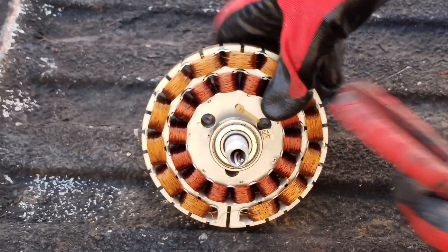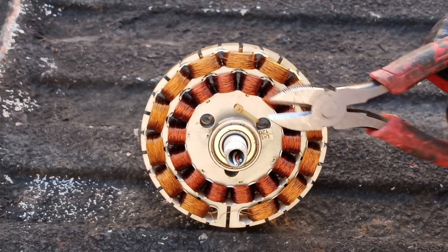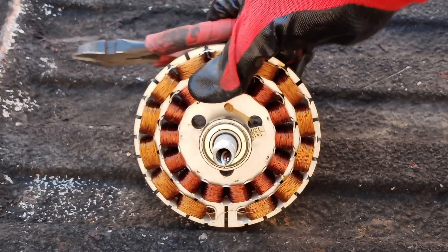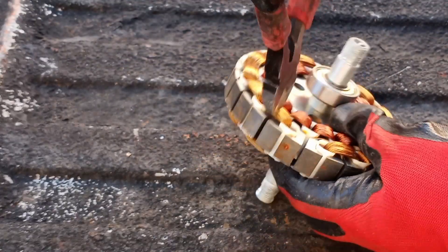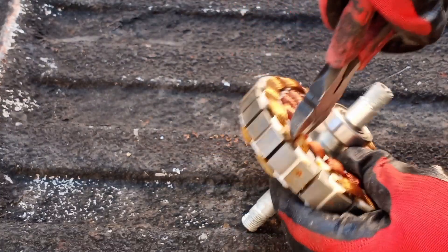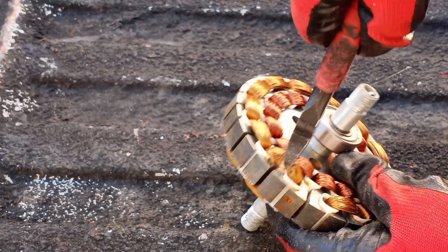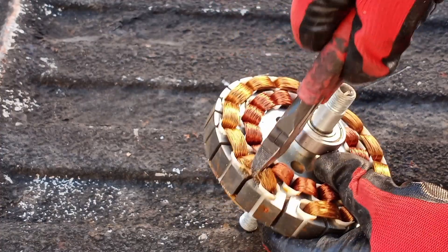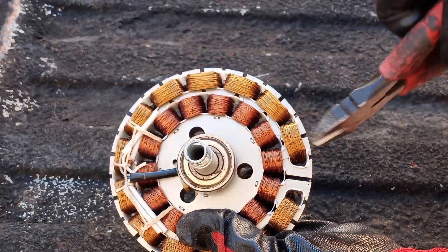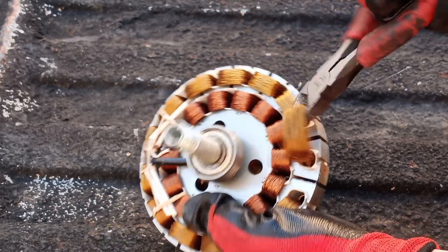Now there are several ways to take out the copper in here, but I wanted to show you the way that I do it. Typically all I do is take a pair of side cutters or wire snips like this, make some cuts just like that, turn it over, and just pull out the copper just like that.